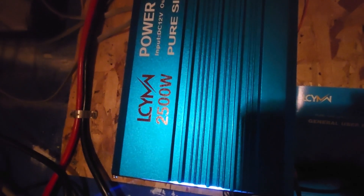Hello viewers, welcome back to another video. This one is going to be about the LCYMN 2500-watt pure sine wave power inverter. Before I even start, I'll say I don't have any issues with this unit overall.